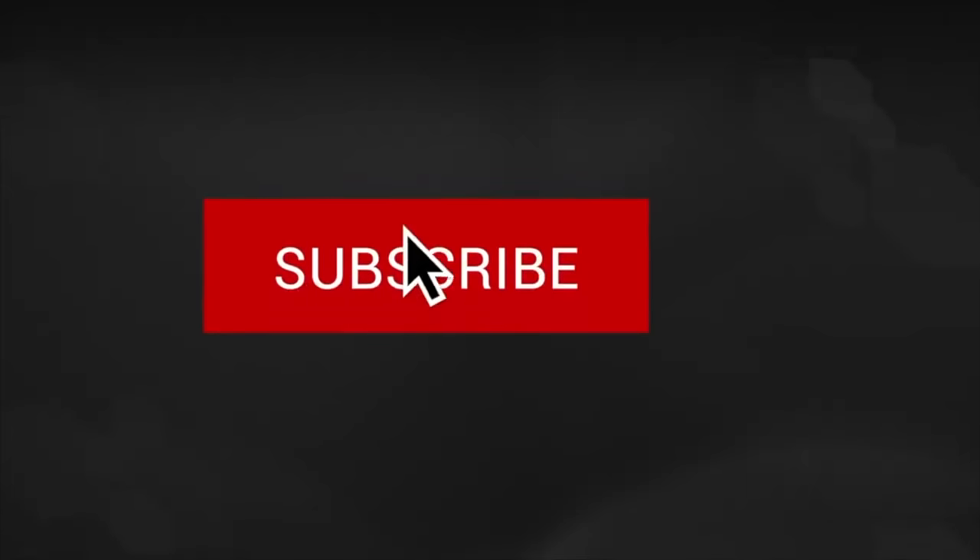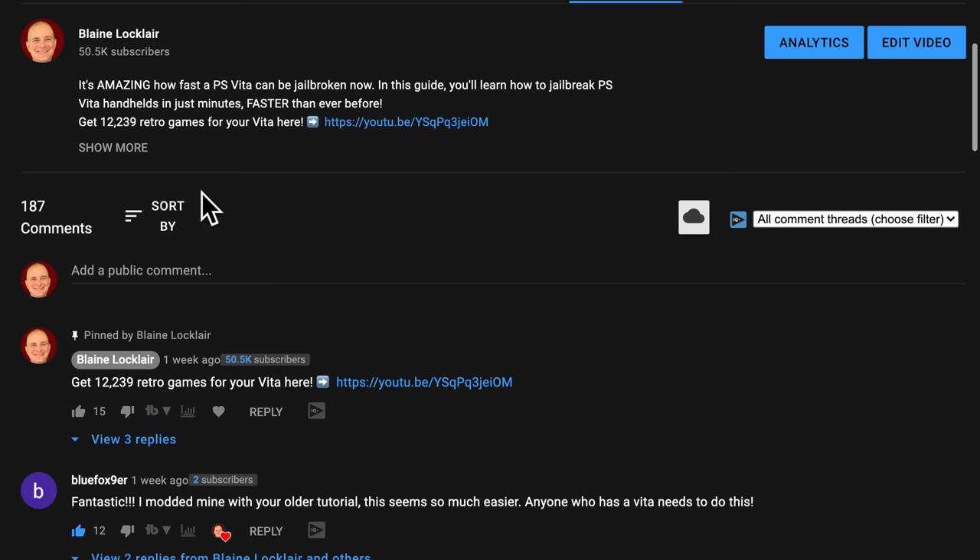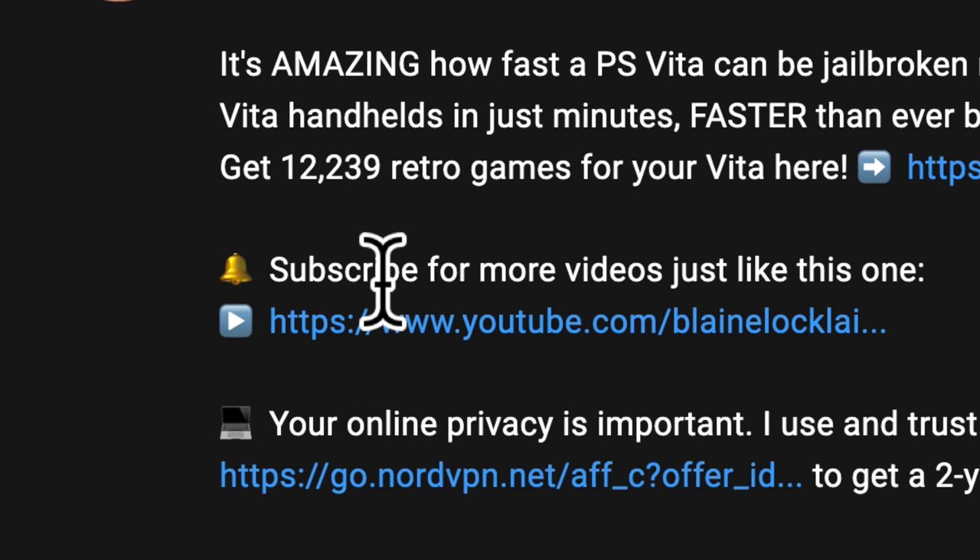Click the subscribe button and ring the bell to become part of the conversation. And check the video description for the links featured in the video and the latest show notes and updates.